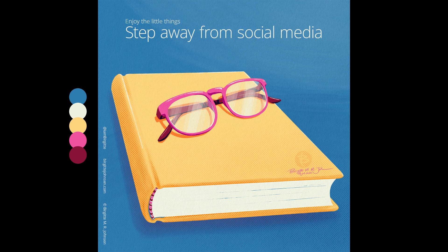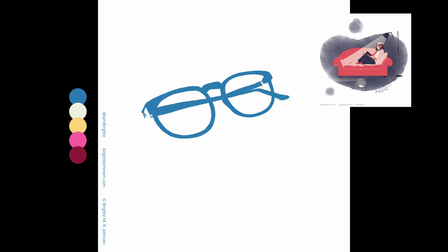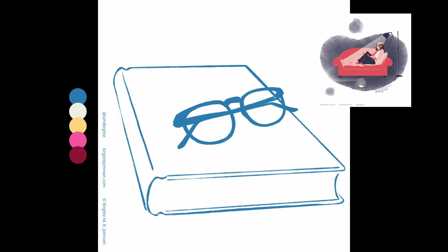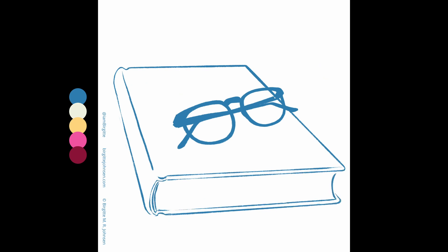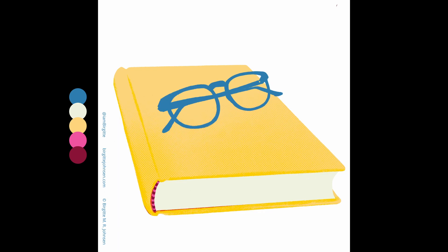The final reminder is to step away from social media for a bit, which I think is a reminder we all need from time to time. I actually illustrated this topic a few years ago during a Julhue as well, though I wanted to have another go at it where I simplified things further. The illustration features a book and a pair of glasses, because I have a feeling that a lot of us have a book or two that we've been wanting to read but simply haven't gotten around to yet. And maybe, just maybe, if we stepped away from our phones and social media for a bit, we might actually find the time to pick up that book.